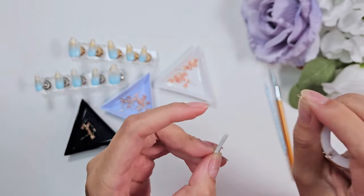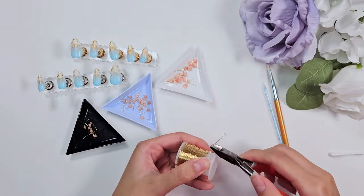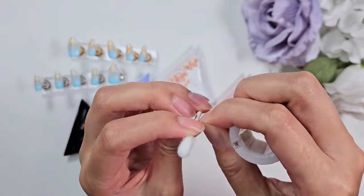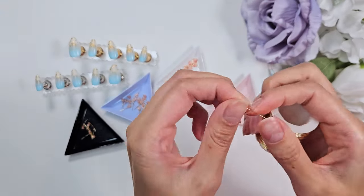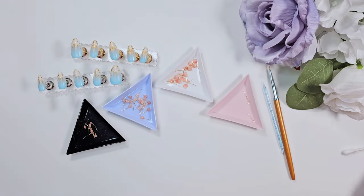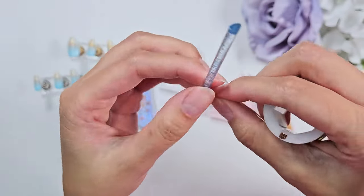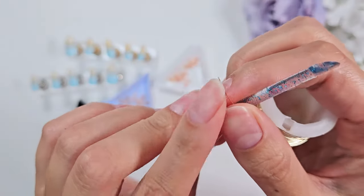Whatever you use, make sure it doesn't have a flared edge because you need to be able to pull the wire off the end of the tool. I wrap it around, give it a twist to secure the ends together, and nip it with wire cutters to free it from the rest of the wire. You want different sized petals, so in addition to the Q-tip I'm also using a plastic cuticle pusher and the handle of a nail brush to get three different sizes of loops that will eventually turn into the petals.